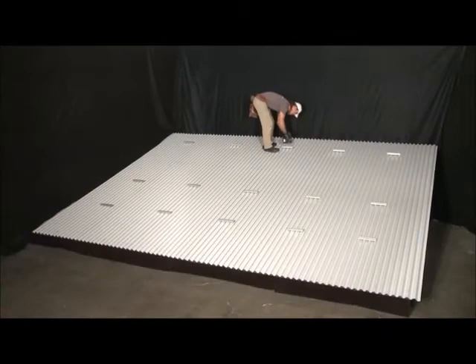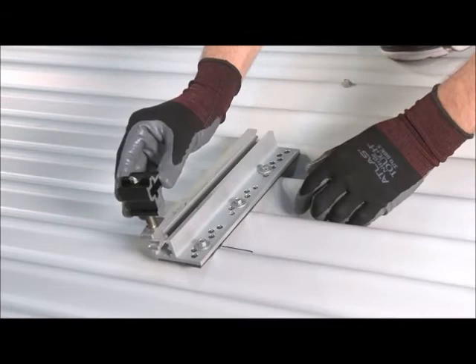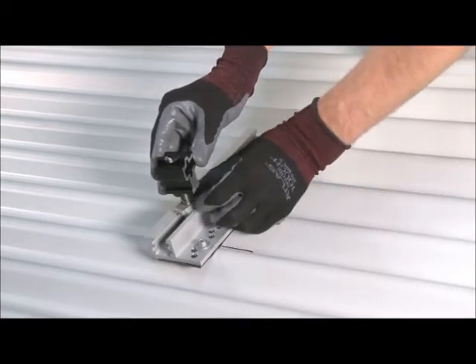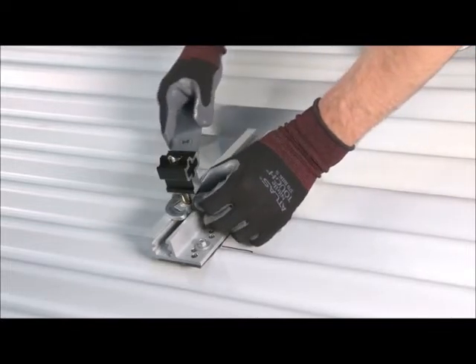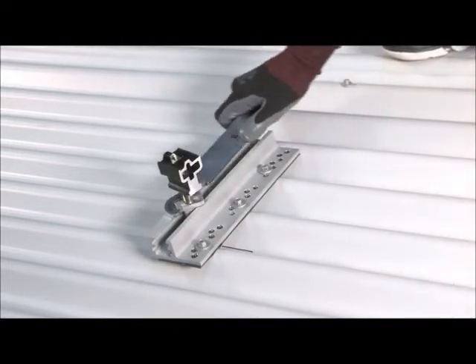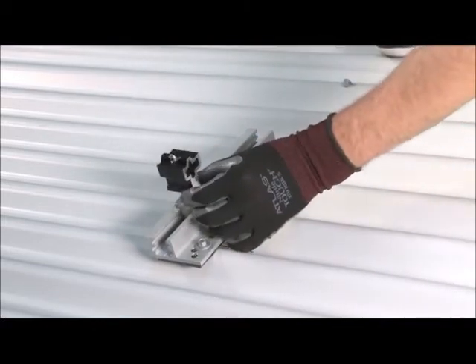After all the Bigfeet have been secured, install cam feet along the edge of the array that will receive the first modules. To install a cam foot, slide it into the channel of the Bigfoot, aligning it with your layout mark. Use the flat tool to rotate the lower portion of the cam foot, called the cam nut, one-quarter turn clockwise, securing it in the channel of the Bigfoot.